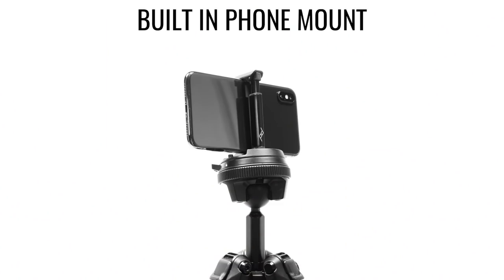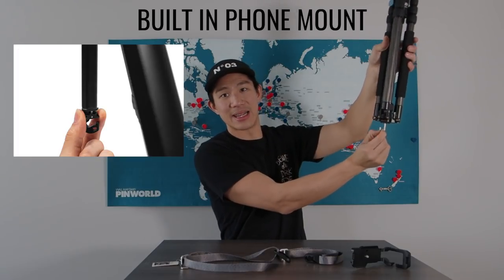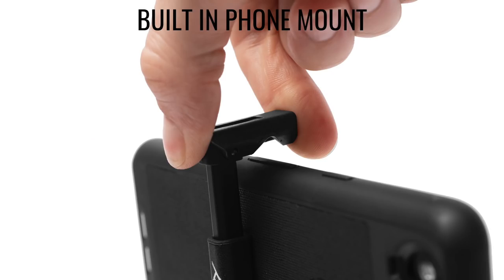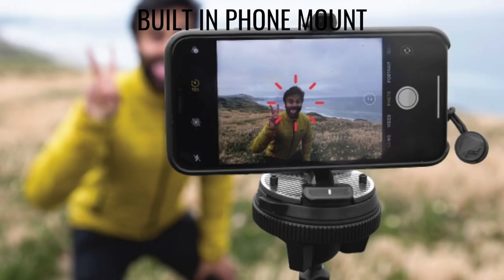Now for tidbits and features you might have missed. My favorite has to be the built-in mobile phone mount. All tripods have that hook at the bottom for counterweight and stability, but if you unscrew it, inside is a mobile phone mount that you can clamp your phone onto the tripod for things like time lapses, selfies, and more. That's an incredible feature I've never seen built into a tripod's center column.